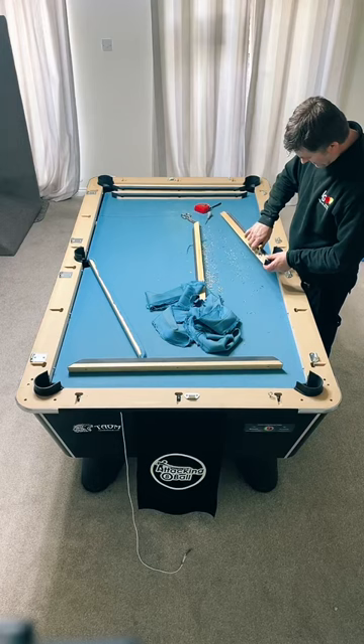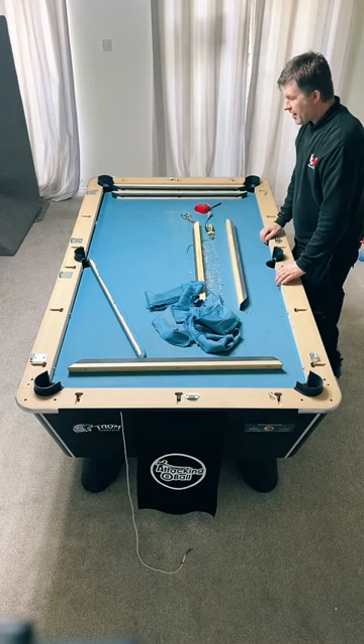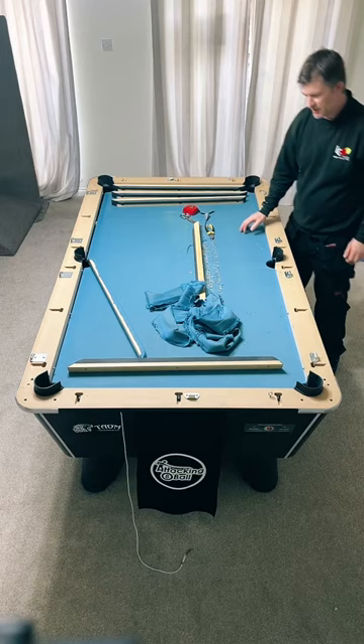What is harder to fit - the middles or the corners? Pool's not too bad - you can lay it flat. Snooker you can't get in the bed, it's a completely different technique. But the main thing is just getting it tight.